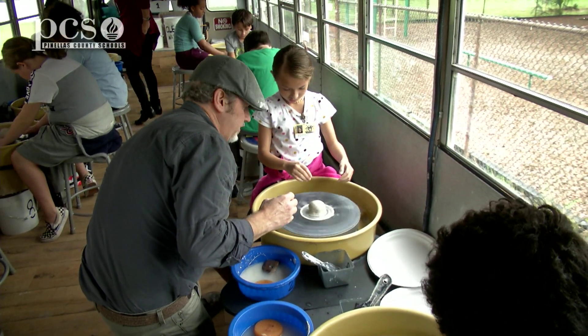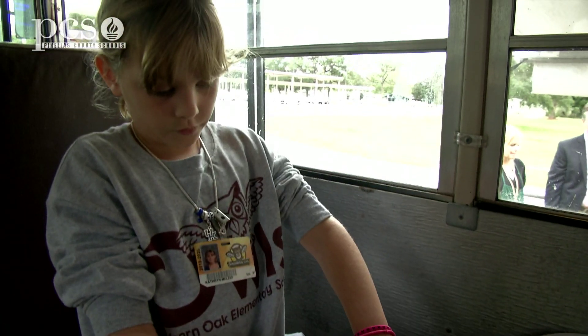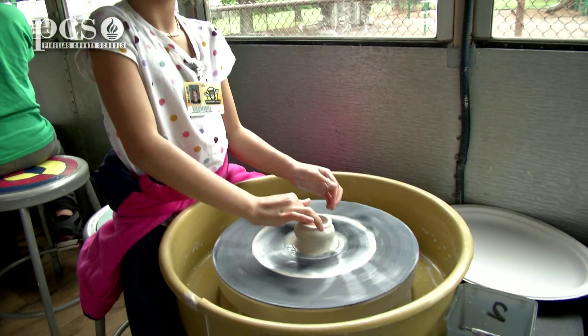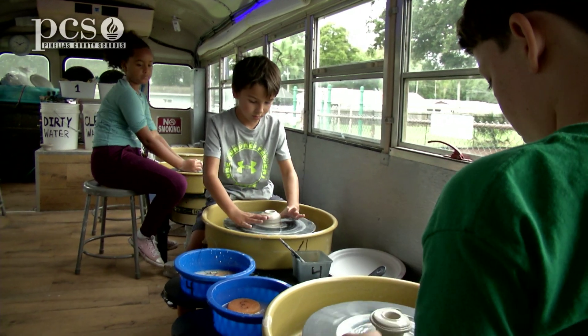And so inside with the wheel, they walk them through the steps on what the parts of the wheel are, how it works, and then the steps on how to throw a bowl, and then they go and they do that. So they walk away with three pieces after the experience.